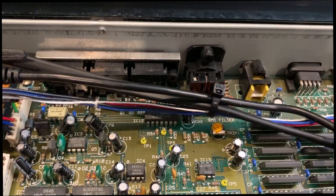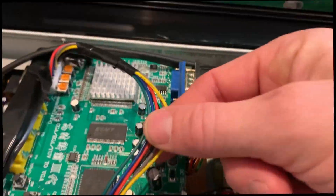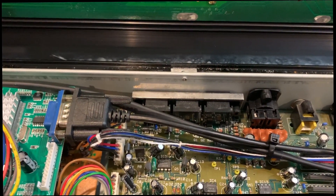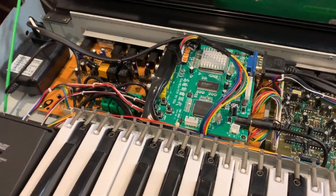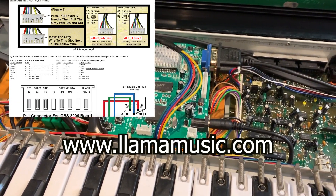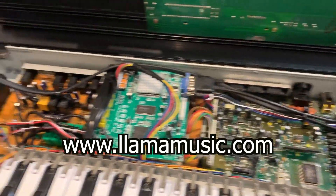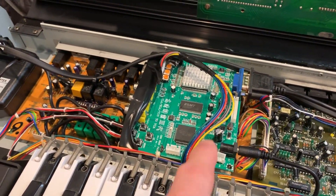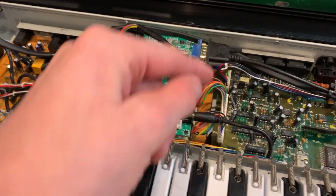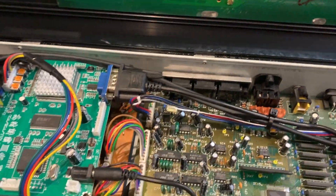This cable runs underneath the motherboard and goes to the video out, which was the old SCART video output. I soldered the connectors of this wire to the pins under that connector. All the pinout resources can be found online at a great web resource for the S50 called Llama Music — they give the pinouts to that connector. Instead of using an external plug, I just hard-soldered it directly to the bottom of that connector.